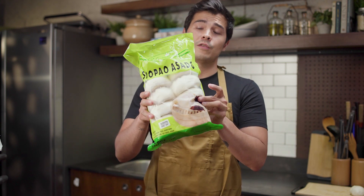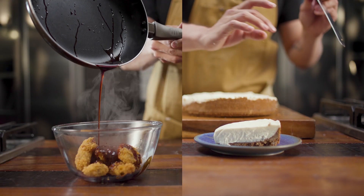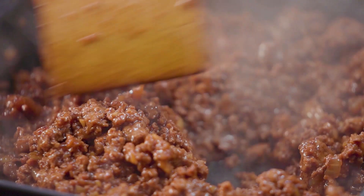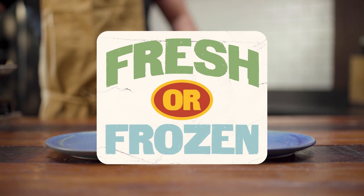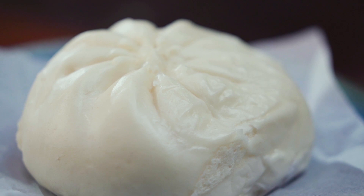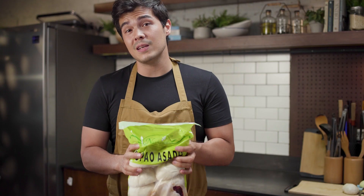On today's episode of Fresh or Frozen, we are going to try to beat frozen siopao. This is actually really good, but I don't understand why anyone in their right mind would want to make siopao at home. But if you were to do it, I'm going to show you a very quick, easy, and simple way to put it together.